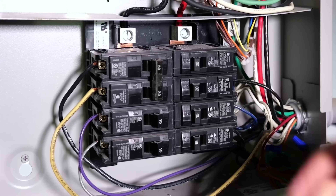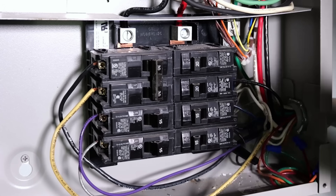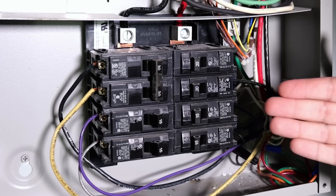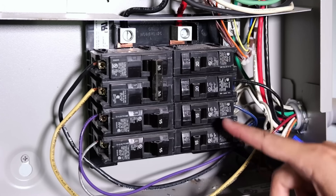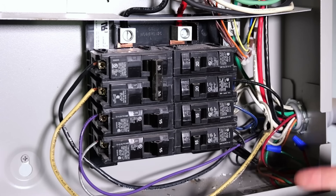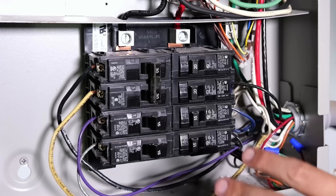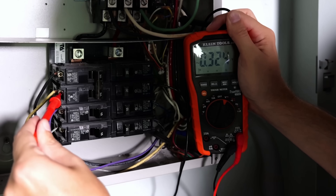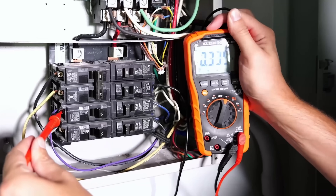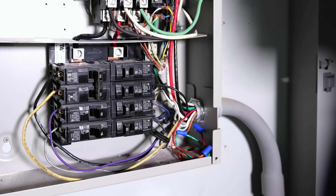Now that I've got the panel cover off, you might wonder why I need to replace any of these breakers. It's not because any of them are bad — they're all the correct brand — but they are all just standard breakers. Looking at the panel cover, I've got master bedroom, family room, kitchen: all living areas that require AFCI breakers. But first, I want to verify that everything is dead in here and there is no current flowing into this panel. As you can see, there's absolutely no voltage going into this panel, so now it is safe to work on.